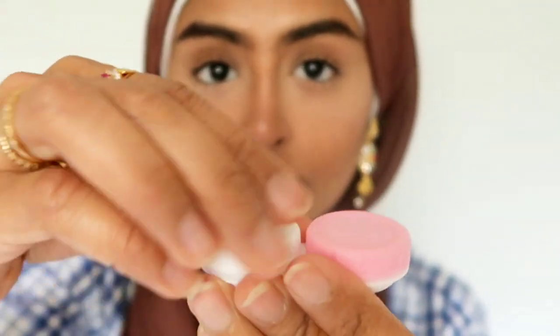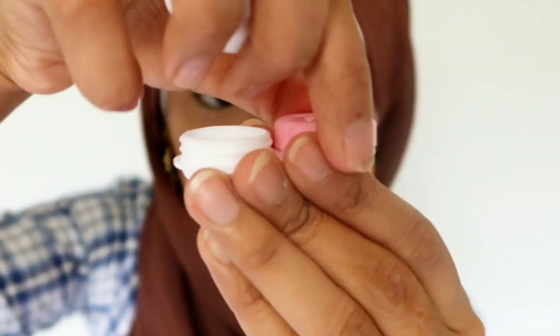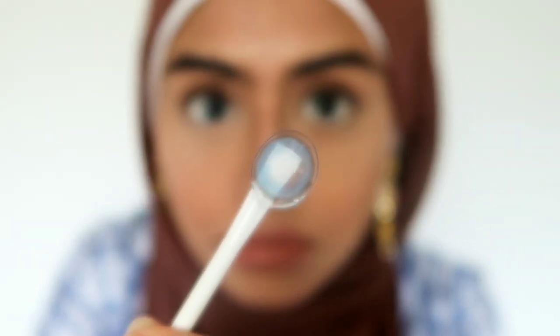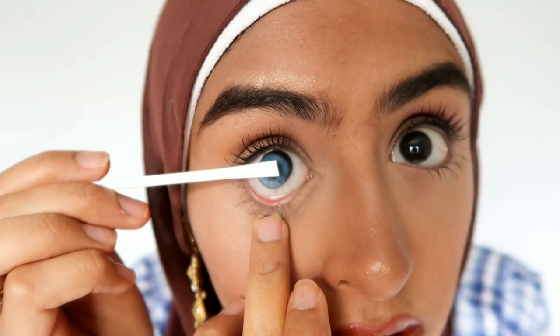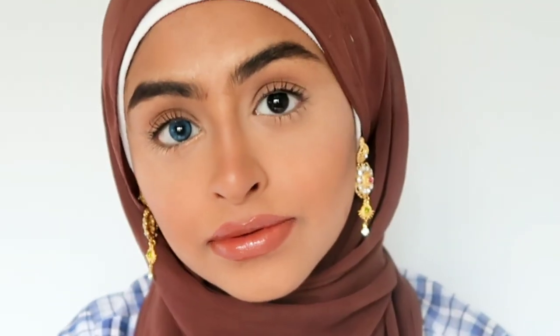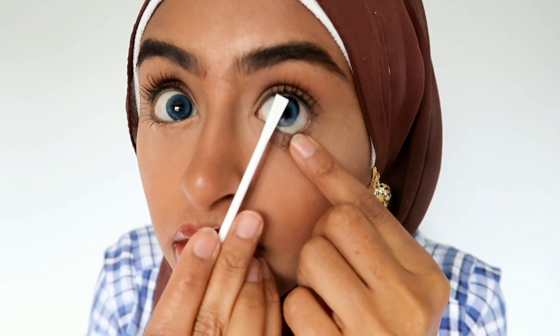First off I'm putting my contacts in. I clean them and keep them soaked in clean lens solution after every use. I'm going to apply them with this applicator just so you can see what I'm doing. I just look into the lens — or you can even look up — and gently place the lens onto your eye and move it into position.